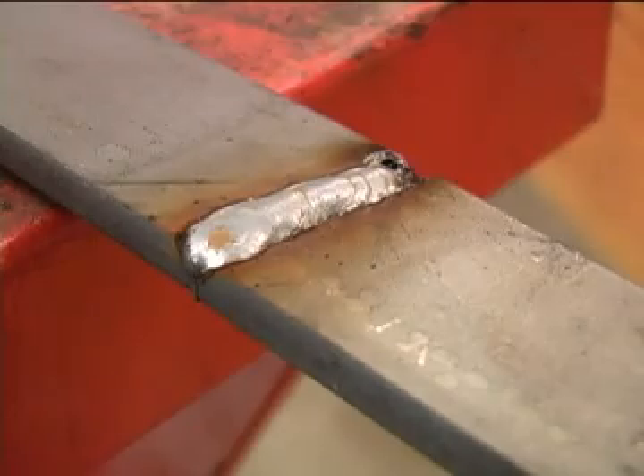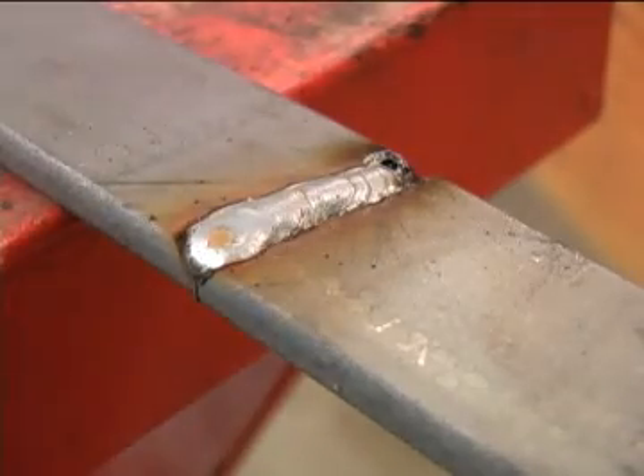Depending on how thick the metal is, you might have to lay in two or three more beads to bring it up so you can grind the surface flat. After laying in all the beads you need to fill the joint up, you can go ahead and grind the surface flat.